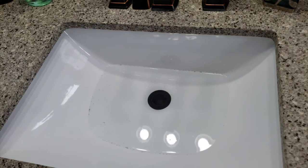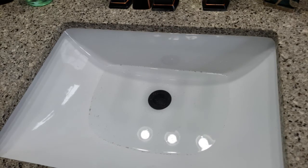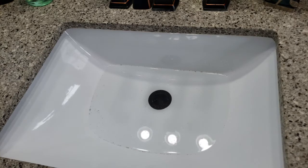The cool thing about this — I'll take a rag and just wipe it off — is you don't have to replace the blades. These are the same blades. They're a year old and they're still super sharp.